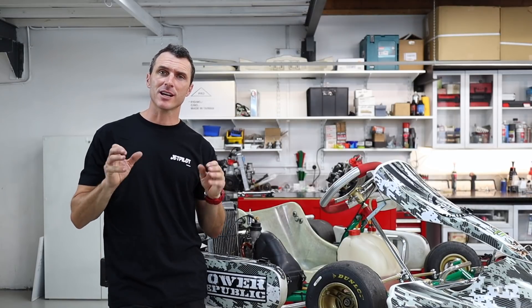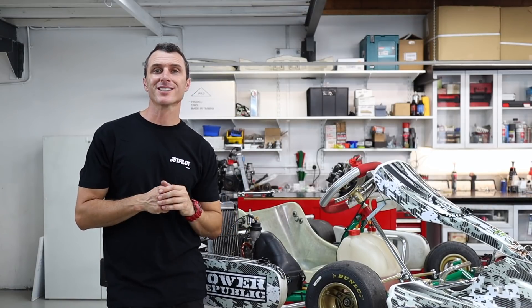Welcome back to the Power Republic YouTube channel. In today's video we're going to be showing you the Rotax DD2 gear change.